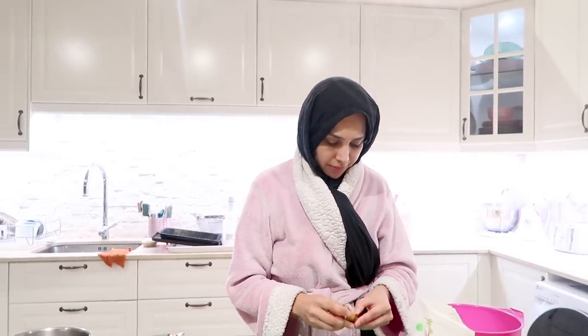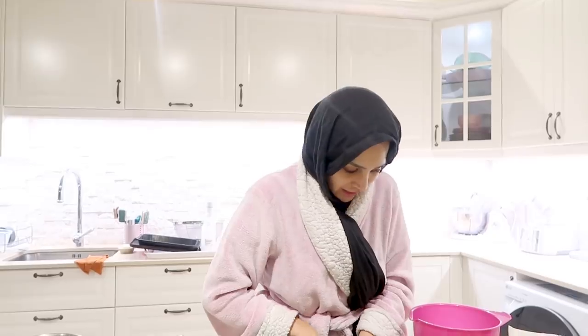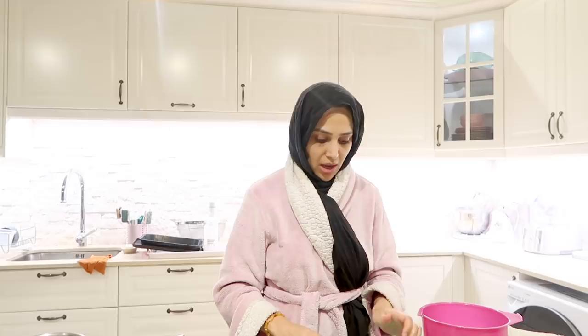We've got about 200 grams of dates — between 150 to 200, you don't have to be exact. I tend to guess my way through this and it's turned out nice every single time, as long as the proportions are kind of right. I've washed them, and if you're a date connoisseur you'll know that dates require washing properly, even on the inside — unless you want to accidentally eat a worm.